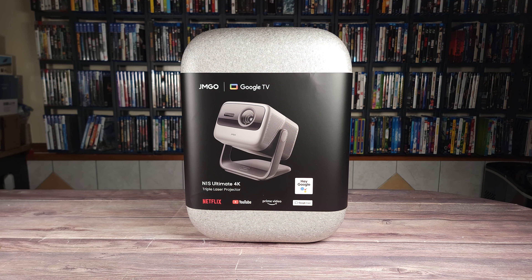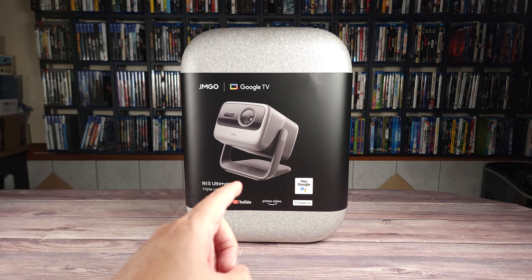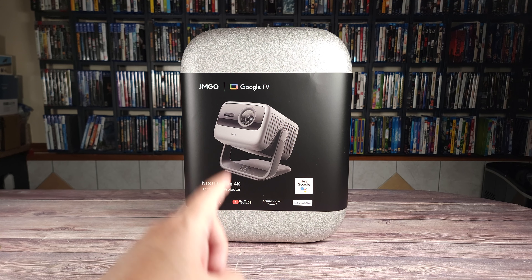What's going on everyone? Today we are taking a look at a new projector. This is the JMGO N1S Ultimate 4K Laser Projector.